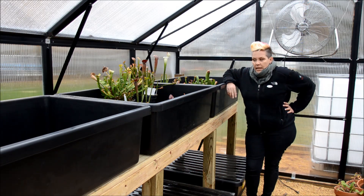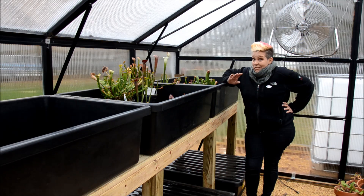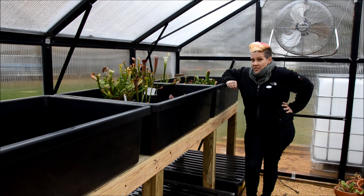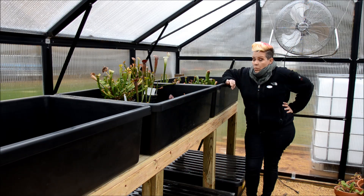Hey guys, I'm Rachel O'Leary and I'm out here today in the greenhouse because it's freezing outside — literally. The weather has gone from relatively mild to seeing your breath outside, and it's not quite at freezing yet but in the next couple days it's supposed to get down to well below freezing.